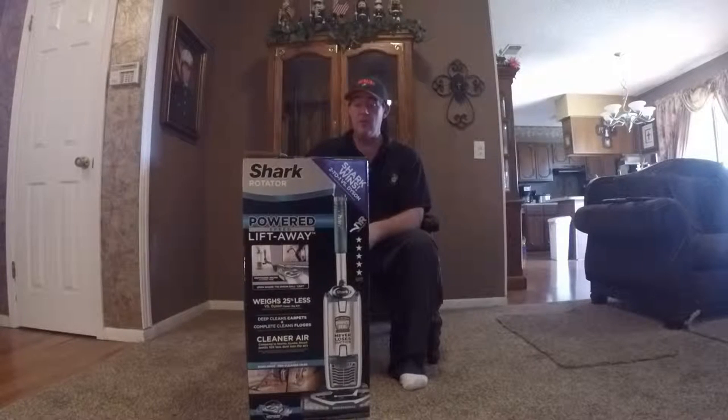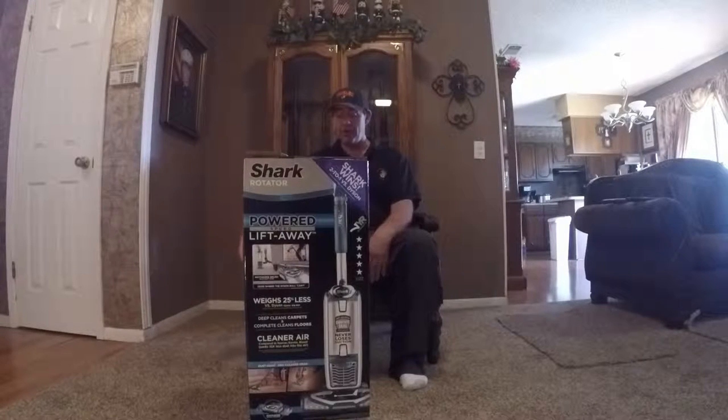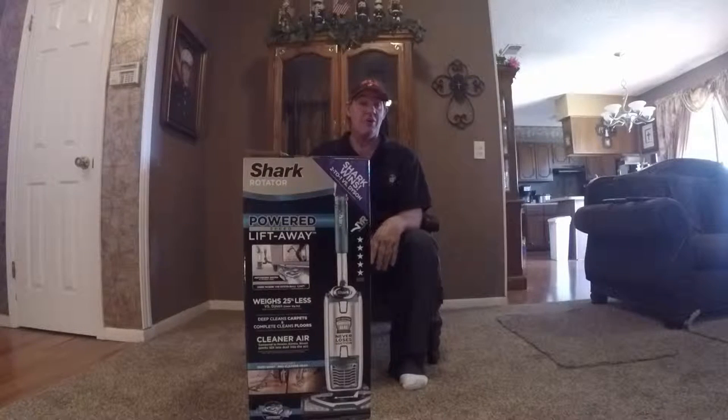I'm back with another review. My wife just came home with a new vacuum cleaner. I told her to go buy whatever kind of vacuum cleaner she wanted, and she chose the Shark Rotator Power Lift-Away. I don't know a lot about vacuum cleaners, but I thought I would do a little video on it, so you're going to find out how good it is at the same time I find out.